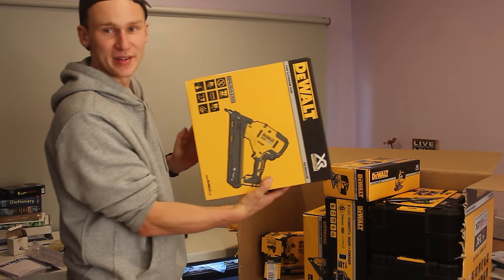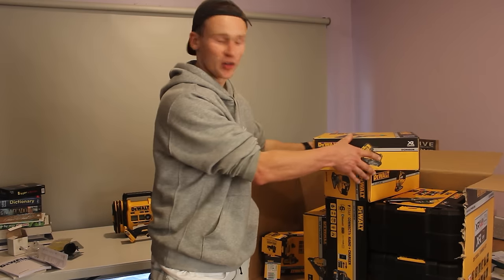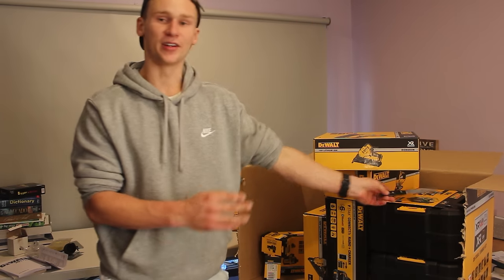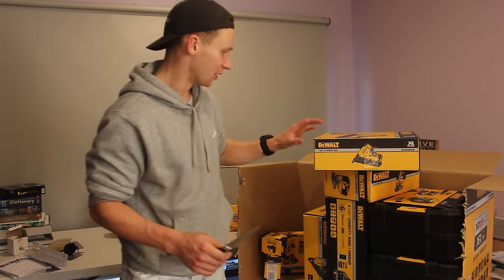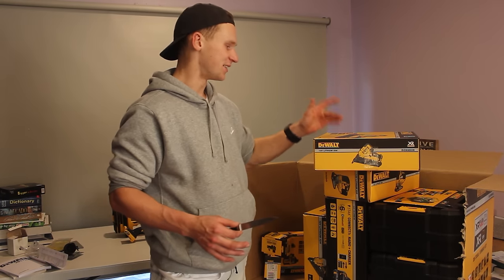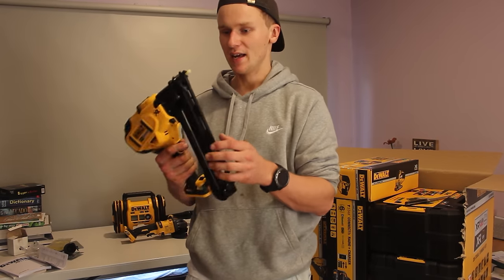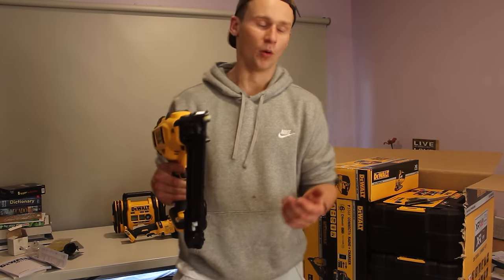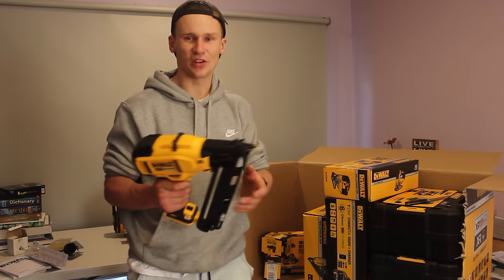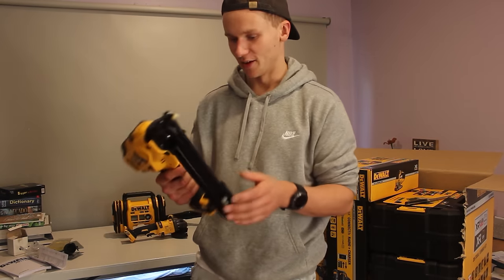I'm super keen to open this one — this is DeWalt's battery fixing gun. I have not used this one or seen it before. I had a mate I used to work with who bought one and recommended it, saying it's really good. I've also seen a few reviews and they seem great. This thing is honestly just beautiful to hold already. It reminds me a lot of the DeWalt framing gun which I've used for a while. You will be seeing a review on this thing very shortly.